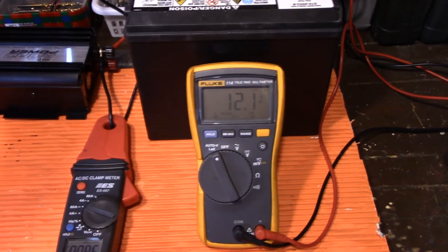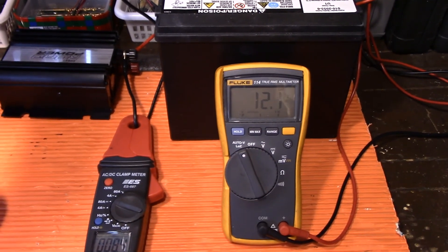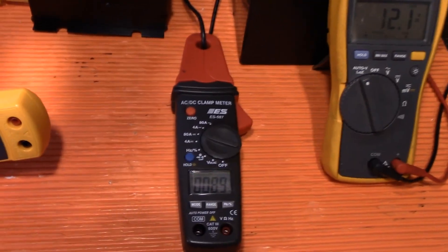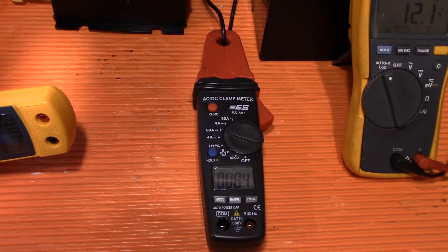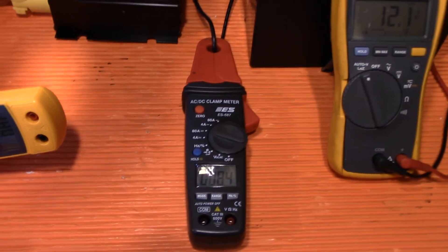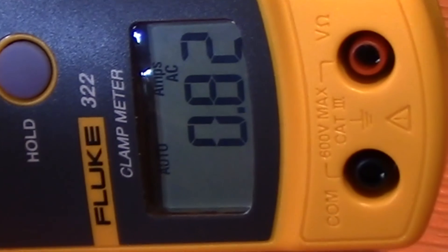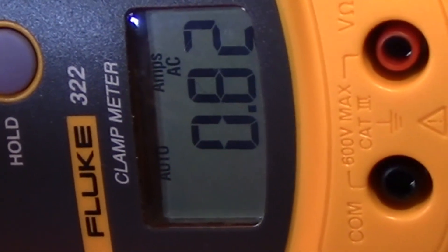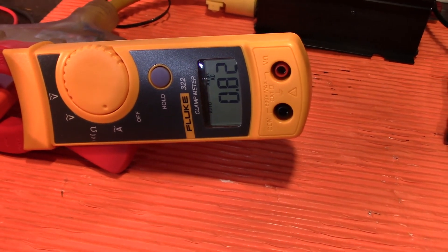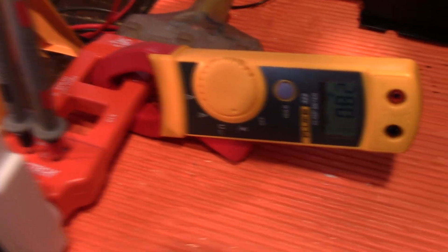What you have to really look for is a stabilization of your voltage. We've got between 12 and 12.1 volts, and amperage of 8.4 to 8.5. As the voltage drops, the amperage will go up — we've got 8.5. On the 120-volt AC side, it's 0.82 amps. So it's almost one amp. And we're still at 94 watts.